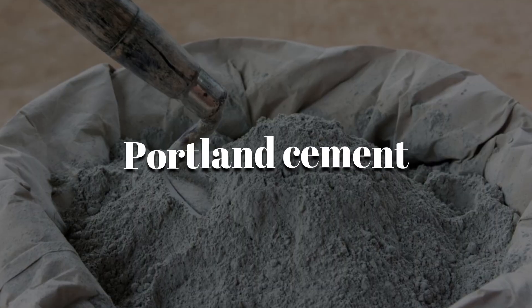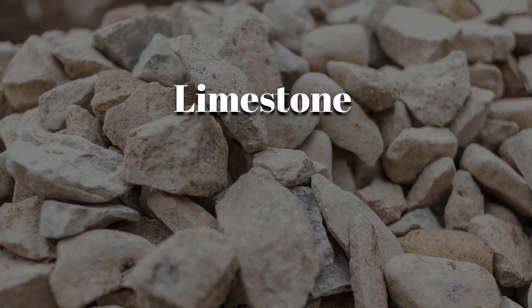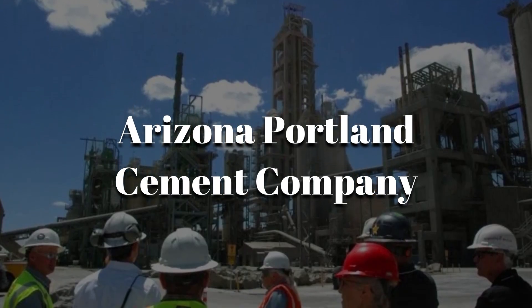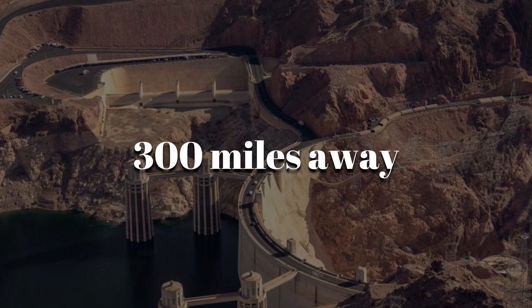Cement — specifically Portland cement — starts with two critical ingredients: limestone and clay. For this project, engineers relied heavily on the Arizona Portland Cement Company's quarry, located in Clarkdale, Arizona, about 300 miles away from the dam site.